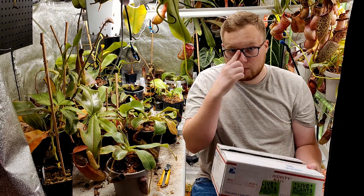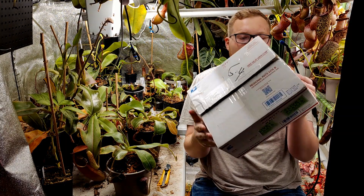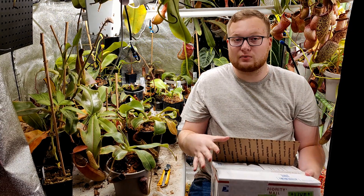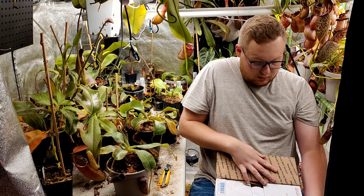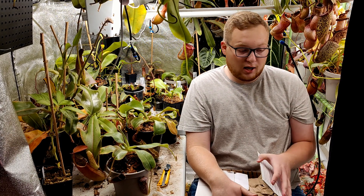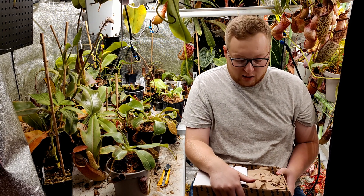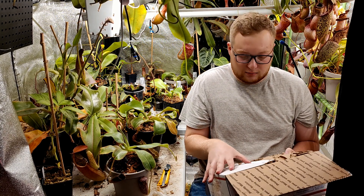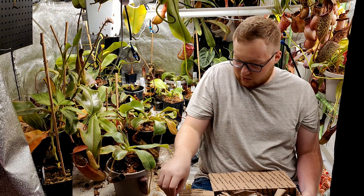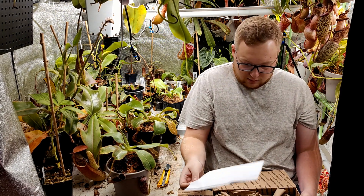With those out of the way, we can go ahead and get to the Nepenthes unboxing. You can see it's in a good-sized medium priority mailbox. This is from Redleaf Exotics, one of my favorite places to buy from. If you haven't seen my walk-through video of their greenhouse from a few weeks ago for their open house, definitely go check it out. Got the stickers, the business card, all the goodies, and the packing list.